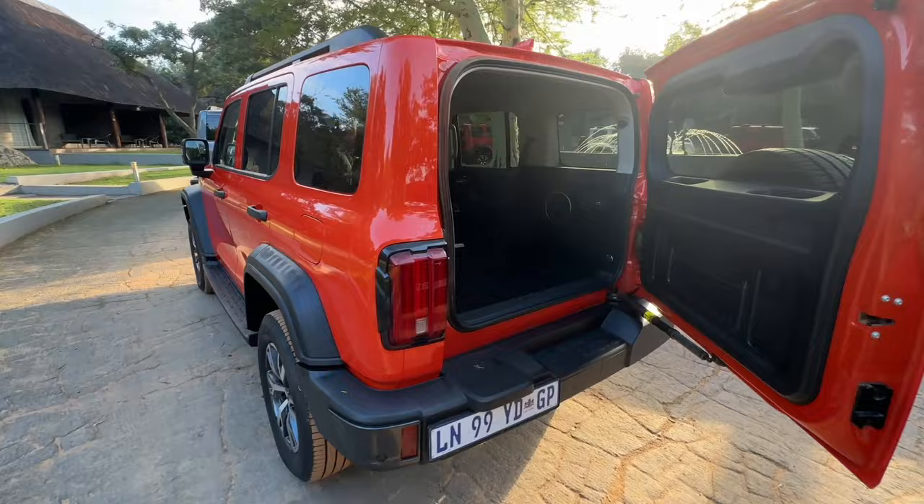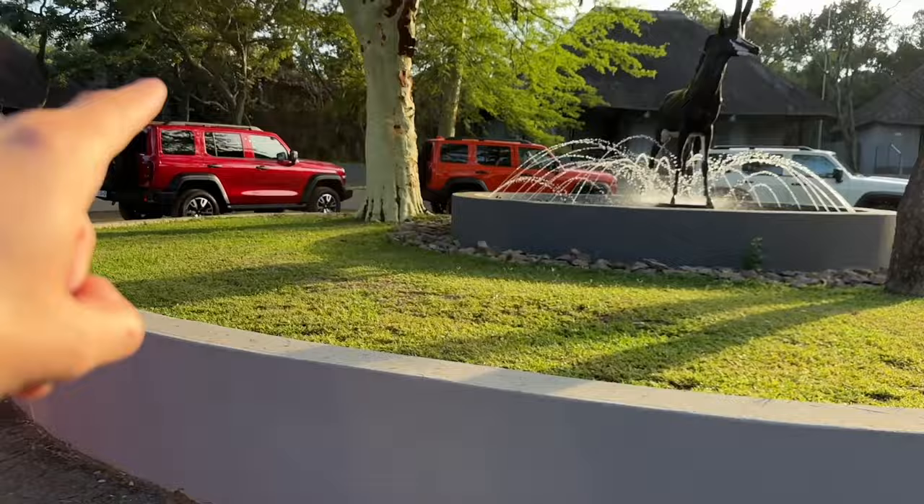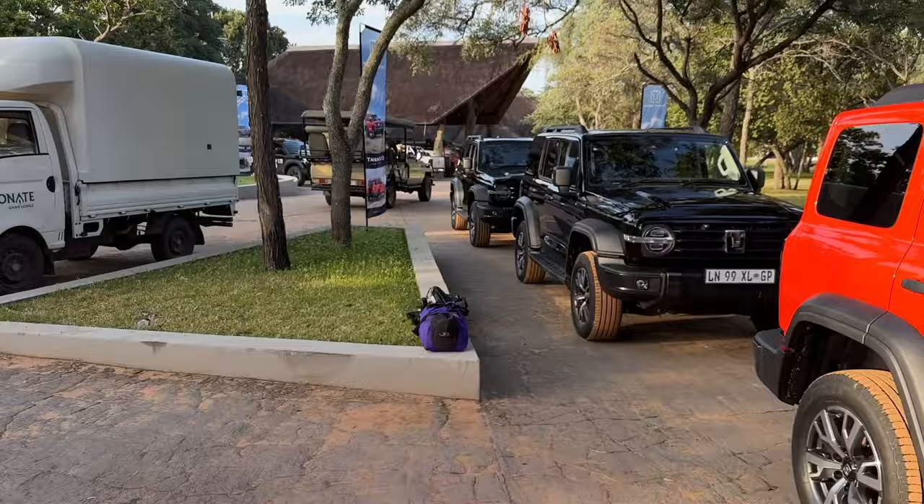These are the colors to choose from: you've got black, orange, gray, white, and red — well, not red, it's called Marge Red. It's the only one with a strange color name, which is so weird. So: Marge Red, orange, white, black, and gray.